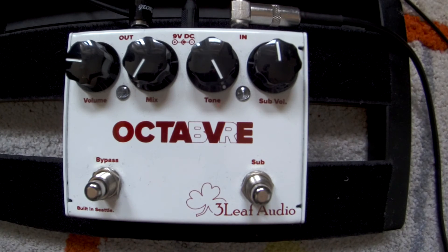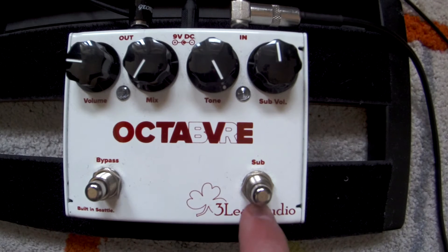Hey guys, here's my review of the octave pedal that I really like. It's from Philips Audio, it's called Octafe or Octabre — it doesn't matter. It's the octave pedal that has a theme mod, meaning the sub volume has more low end than a normal one. Without the theme mod, the sub octave has more of a mid-range sound. You actually have two octaves here: a normal octave with your clean sound, and a sub octave.